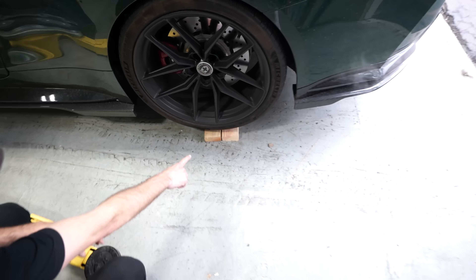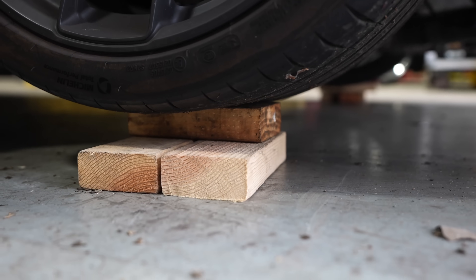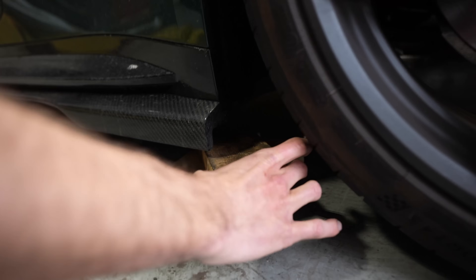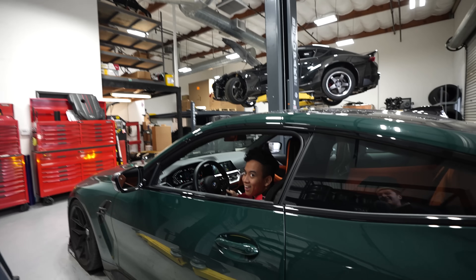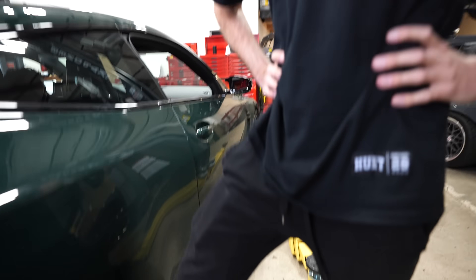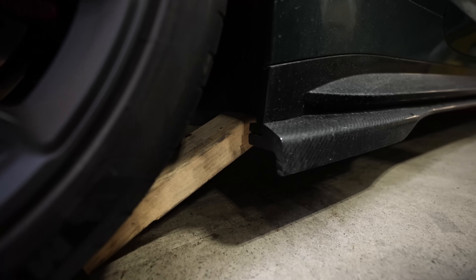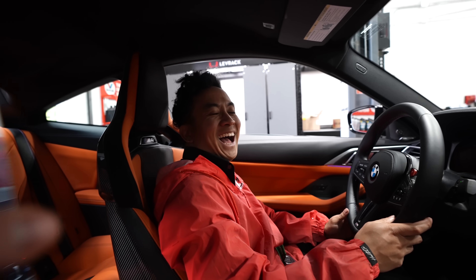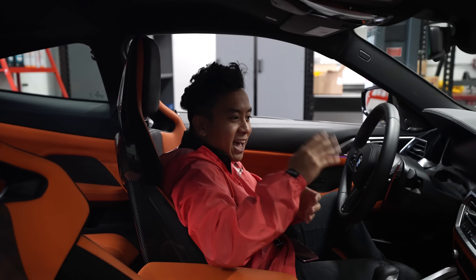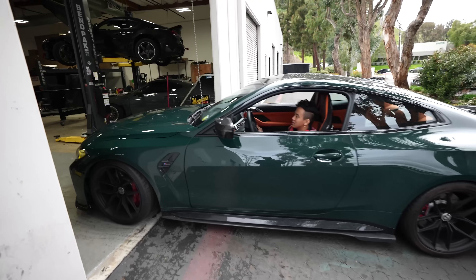Put it in reverse very slowly — look at this stacked two-by-fours block setup. Oh, millimeters from hitting — don't move. It's stuck. Hold on. That's what I thought was gonna happen — I can fix this. There you go, you're good. Oh man, this car has my heart.